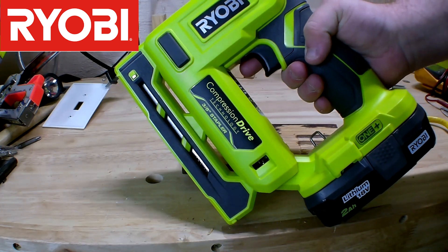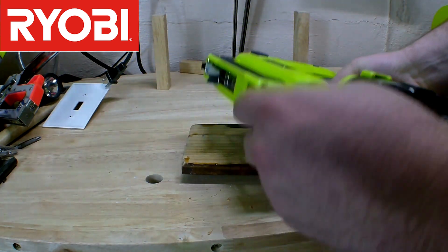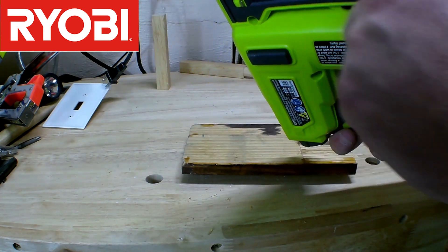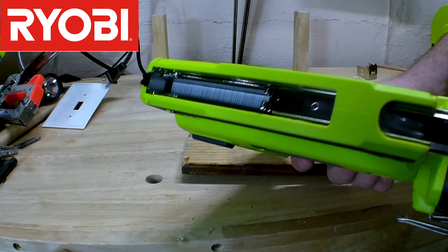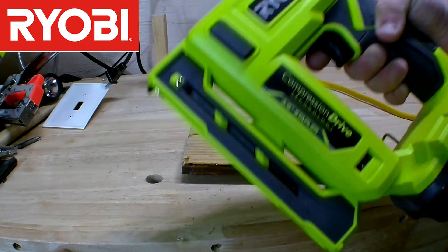So if you're curious on how this thing loads — when you open this up, you're going to think you want to set the staples down in this area, but you actually don't. You drop them straight inside of here. Once you do, just close it up like any old gun, and you're good to go.